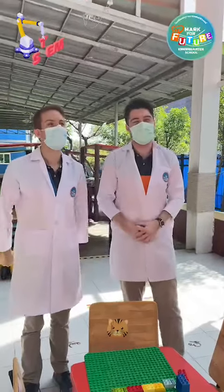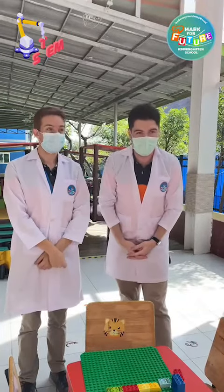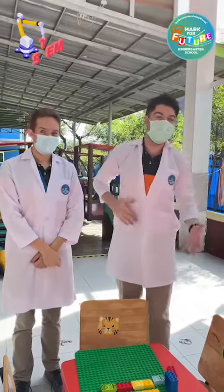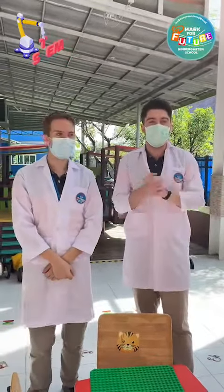Hi everybody and welcome to our sixth activity of our Science Day at Mark for Future. Today we're going to see how creative the children can be building a maze with Lego.